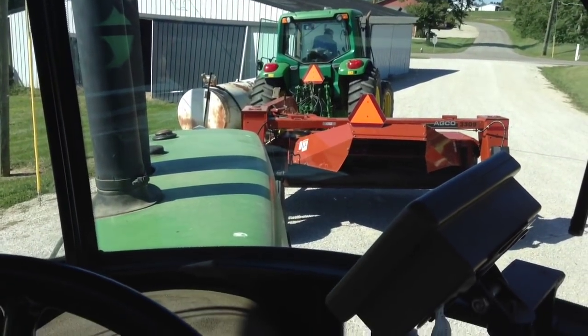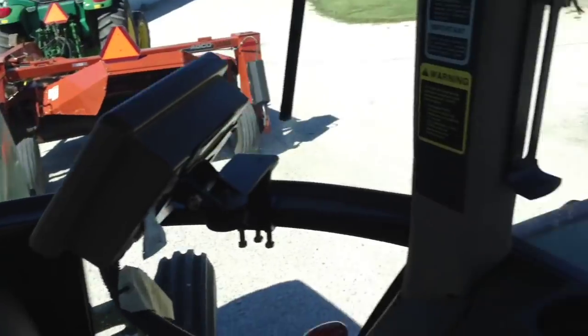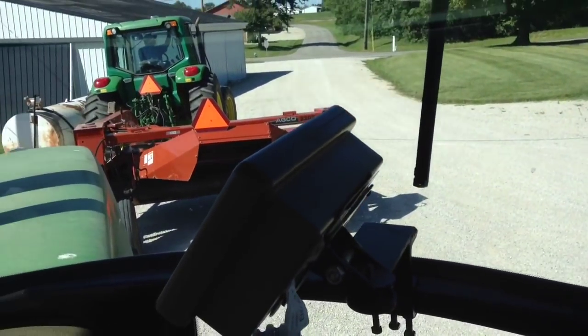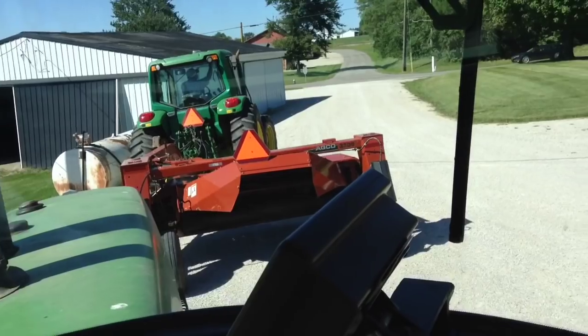My dad's got the 6420 hooked up to the AGCO 3309. I got the 4055 hooked up to the New Idea 5209. And we're going to start cutting third cutting hay. Usually around the 15th of September is when we do a third cut, and it's September 14th, so it's close enough.